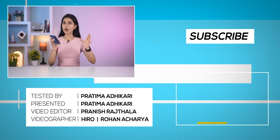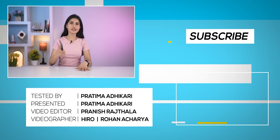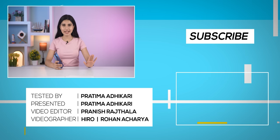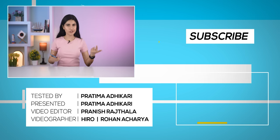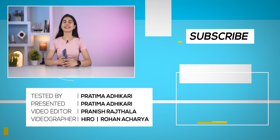So everybody, that is all for my long-term experience with the Motorola Edge 40. Just a quick note — this unit was purchased by us and no editorial inputs have been made by Motorola or anybody else. I hope you enjoyed the video. If you did, don't forget to like, share and subscribe. Thank you so much for watching and I'll be back soon.